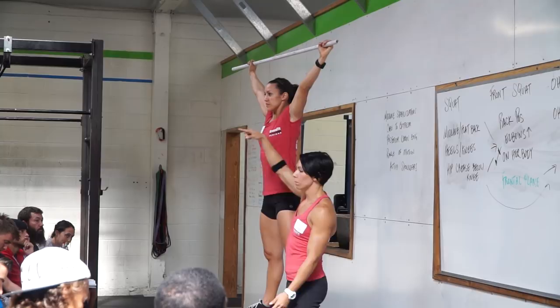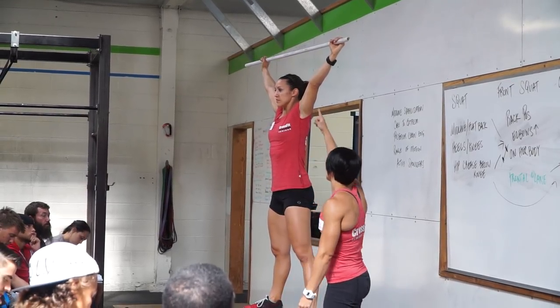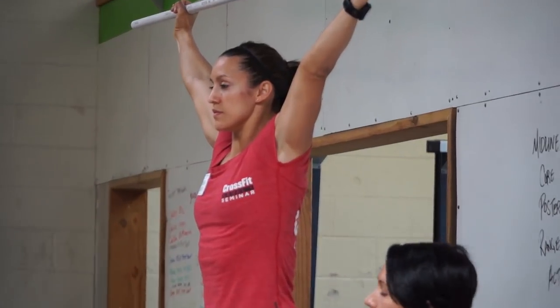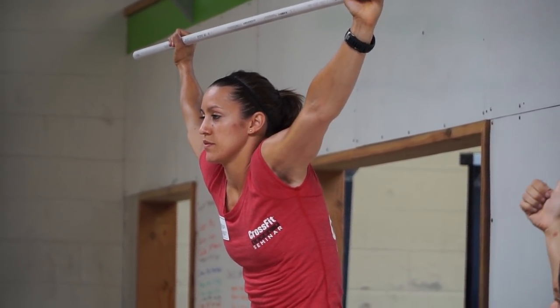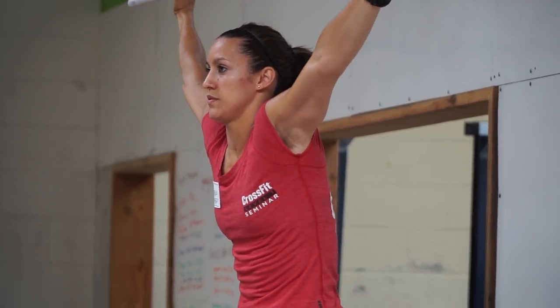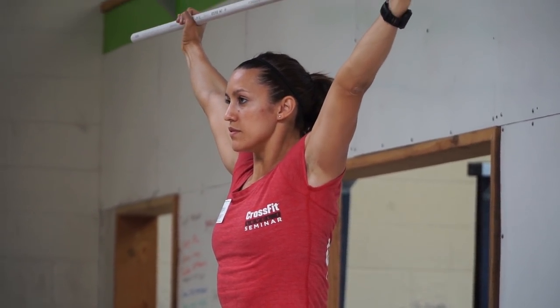Notice when she does this correctly, her armpits are forward and her elbow joint is pointing down to the ground. When she does it incorrectly, those armpits are kind of down and the elbow joint is pointing back or up. So we want the elbow pointing to the ground, armpits facing forward.